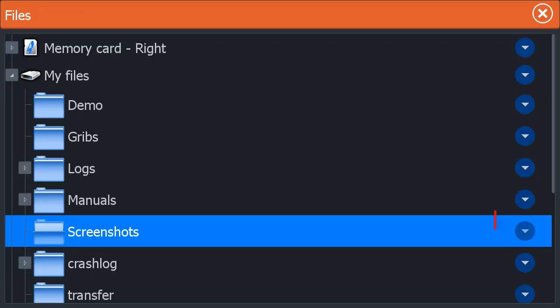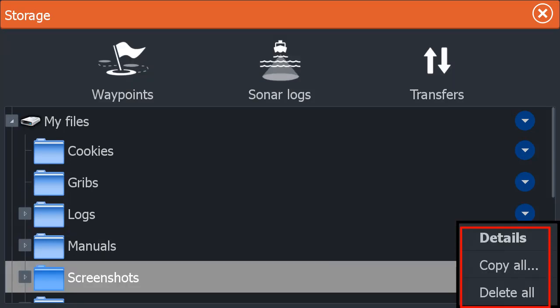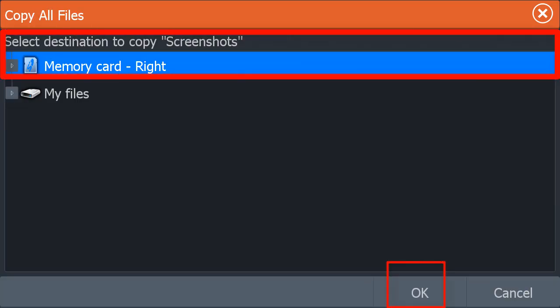I like to touch the triangle on the right, and then select Copy All. This copies them all to an SD card. I then select Delete since I don't like lots of screenshots on the unit. If I take new ones and select Copy All, I'm copying the old ones with the new ones, which is confusing when you start to import them to the computer for viewing. Select OK if the correct memory card is selected, and then they're transferred to the card.